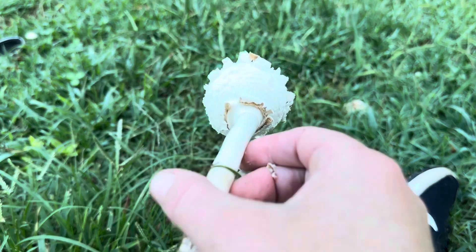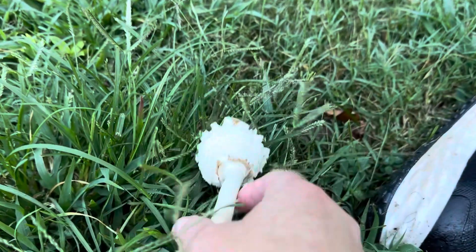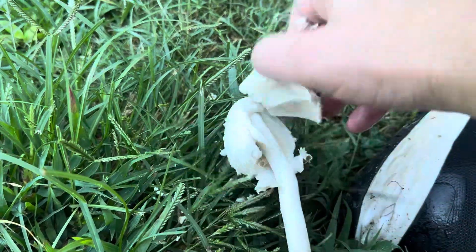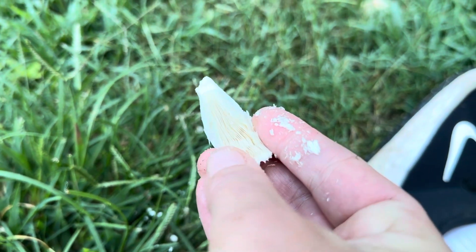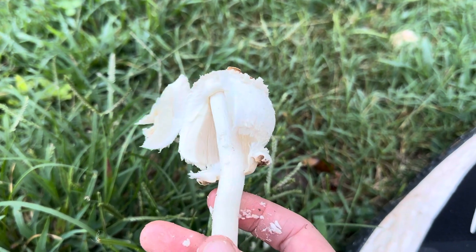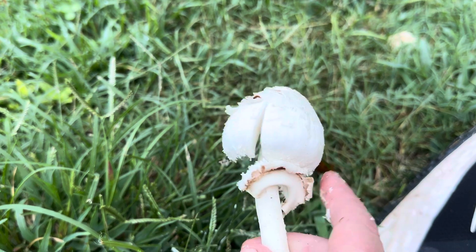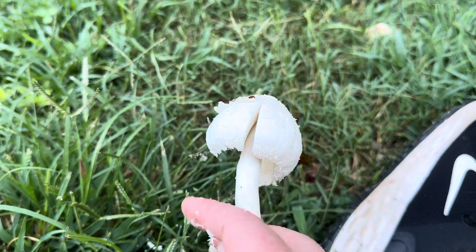In addition to that, you can see underneath it's got some really beautiful texturing here. When I open up the mushroom, it has currently whitish, tightly packed gills that are a little bit pale, but as the mushroom opens up and matures, that will turn sort of a greenish color as the spores mature. It also leaves a really cool big double-layered felty ring on the stem.